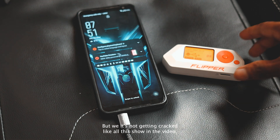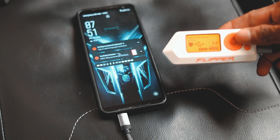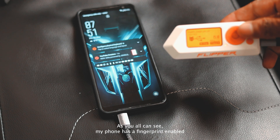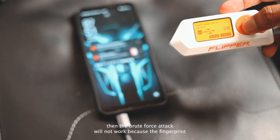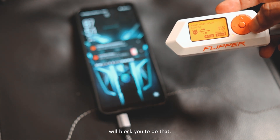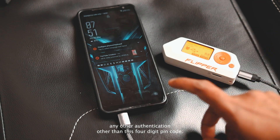My phone is currently locked and I initiated the brute force attack on my Flipper Zero — but why isn't it getting cracked like they show in videos? The reason is your phone should not be in lock mode, or your phone should not have any other authentication like a fingerprint. As you can see, my phone has a fingerprint enabled along with the key password. If you have fingerprint enabled on your device, the brute force attack will not work because the fingerprint blocks it.